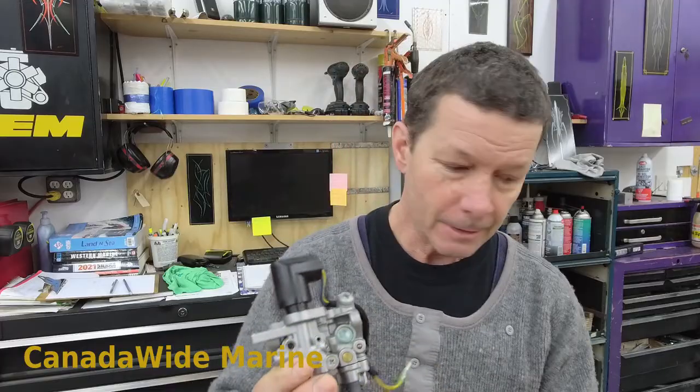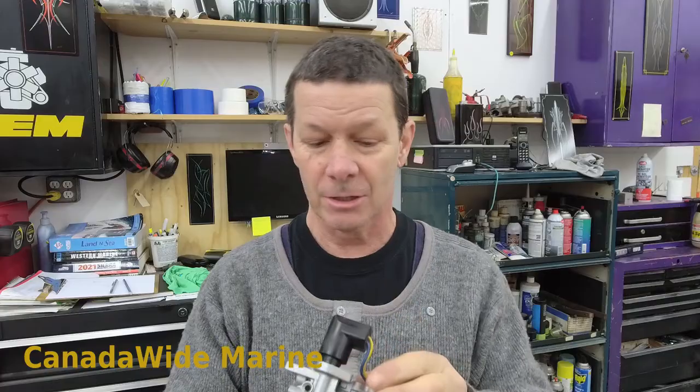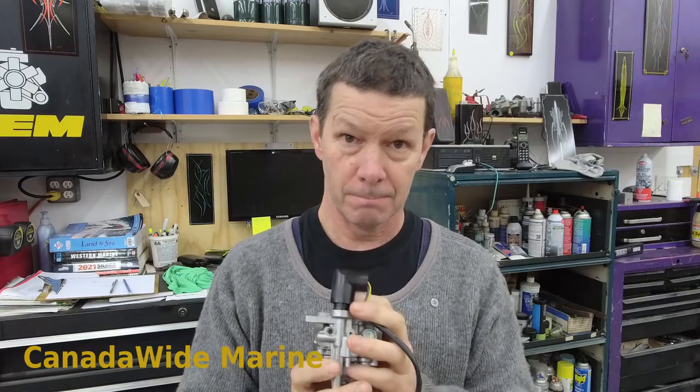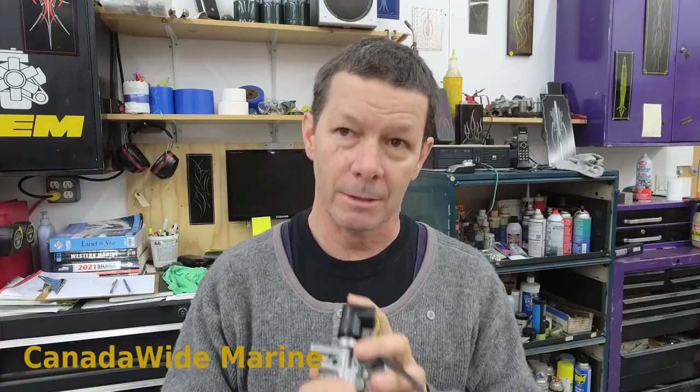Good morning. Thanks for joining me today. The video I'm doing today is on Yamaha cold start valves. I get asked about these regularly. It's a little electric valve that acts like the choke for a three or four-stroke outboard. I get asked about these because people don't understand how they work, and generally I get asked to order new ones because they think that's why their outboard's not starting.